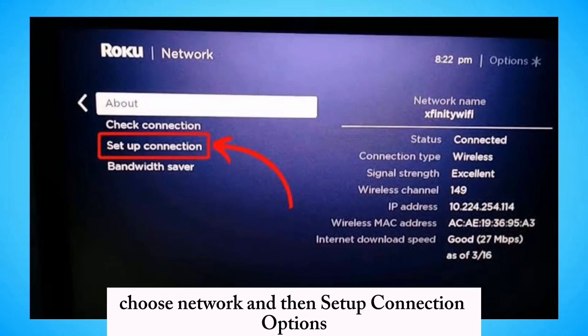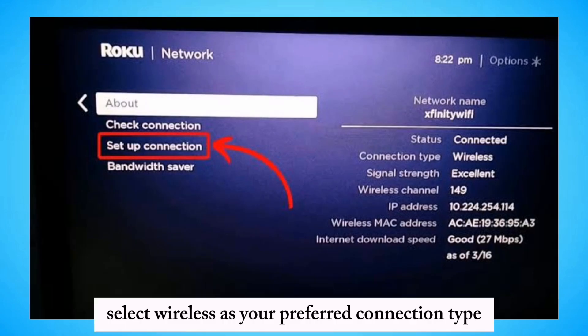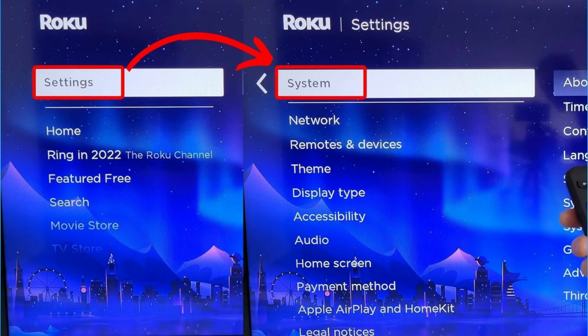Choose Network and then set up connection options. Select Wireless as your preferred connection type. Choose your Xfinity Wi-Fi network from the list of available networks.